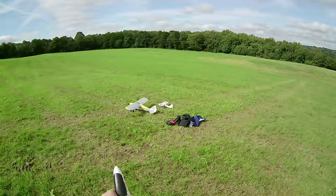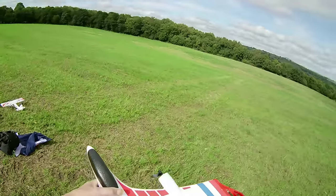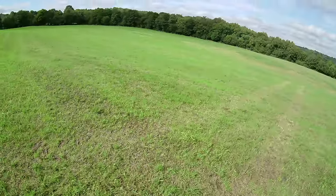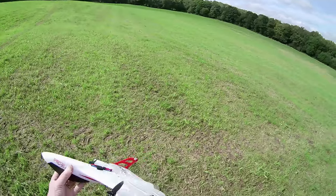So that's the X520 — great plane, absolutely love it. Easy to fly in 6D mode, as they call it. It's lovely.